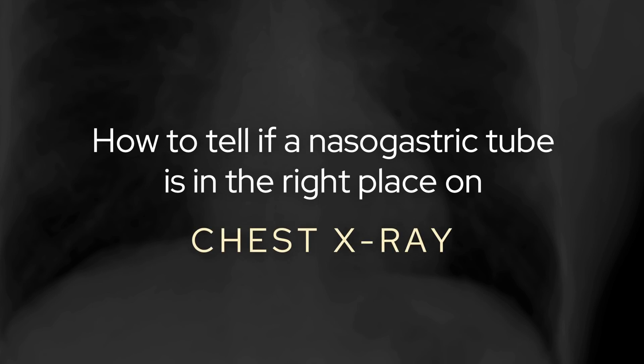Hello, welcome to the first video of the Radiologist YouTube account. What we're going to do today is a quick video on how to tell if a nasogastric tube is in the right place on a chest X-ray.